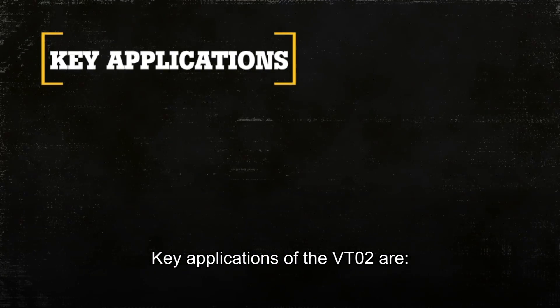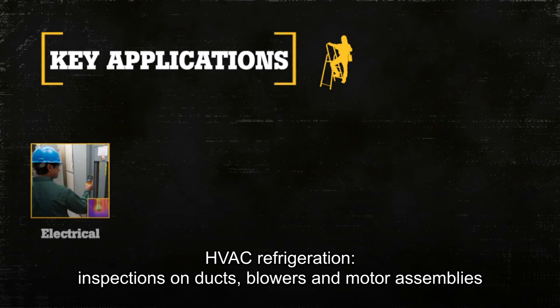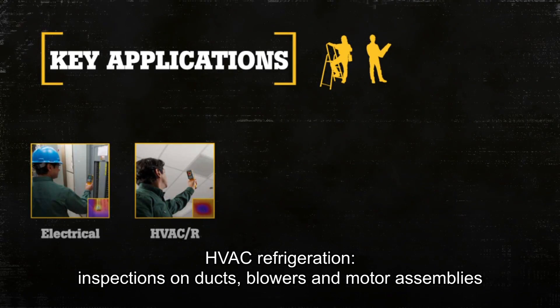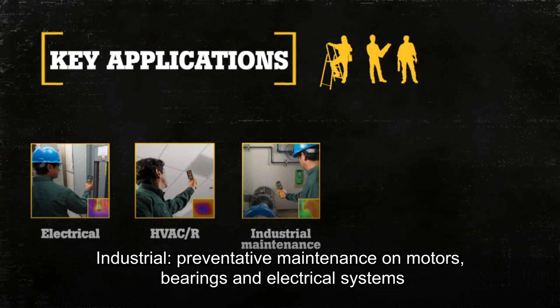Key applications of the VT02 are: Electrical — inspections of wiring and potential overloaded circuits. HVAC refrigeration — inspections on ducts, blowers, and motor assemblies. Industrial — preventive maintenance on motors, bearings, and electrical systems.